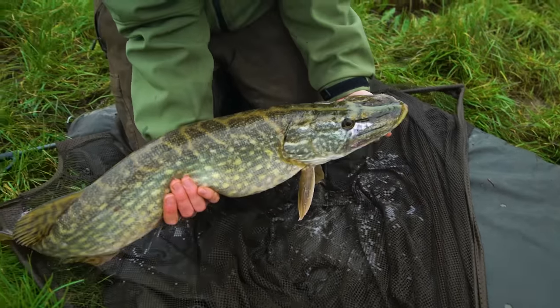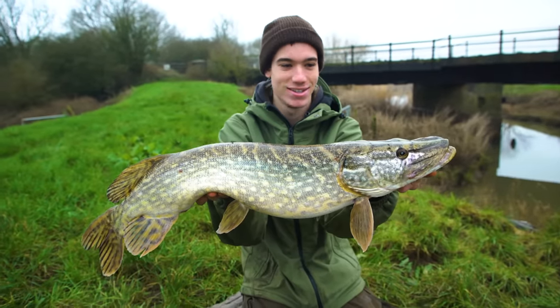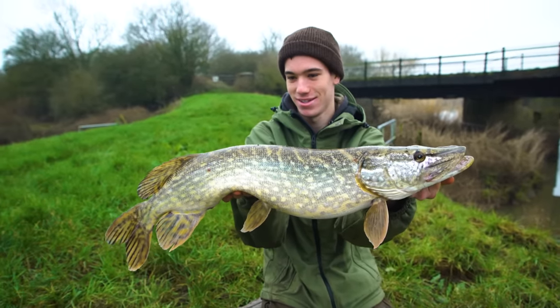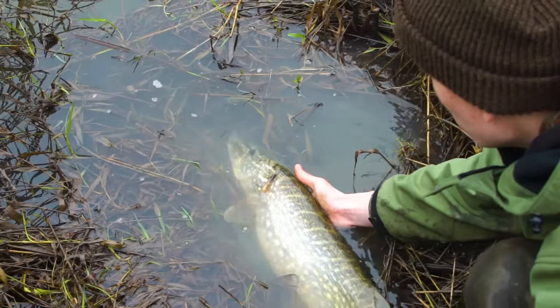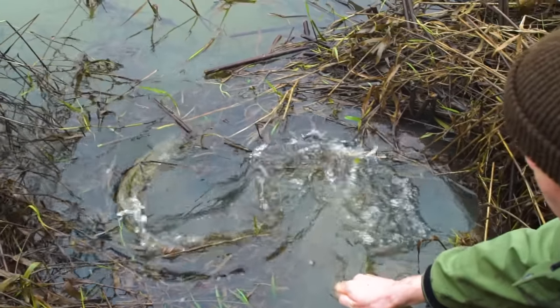Once unhooked, you can hold the fish with the chin grip, but do support the weight of the fish with your other hand, especially if it's a heavy one. Release the fish as soon as possible — they can survive for quite a while out of the water, but don't take any longer than you have to.